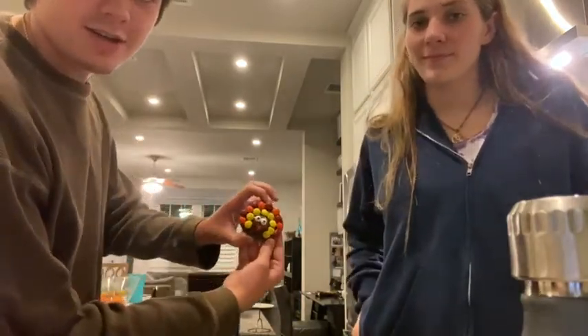Hello, I'm Ian and I'm Ally and today we'll be teaching y'all how to make a sugar cookie turkey.